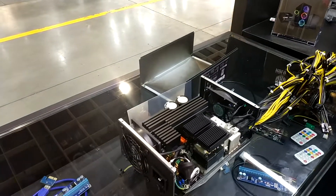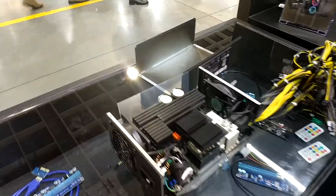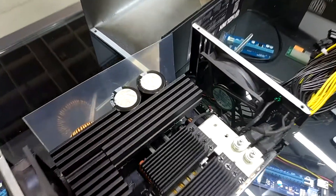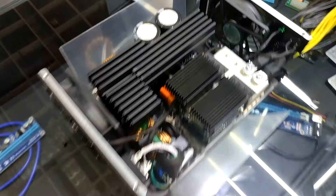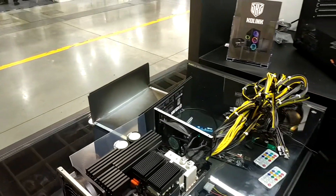Exactly, because if you're using like 10 or 15 graphics cards on one board, you will need lots and lots of power, and those are much better suited for mining than regular ATX power supplies.